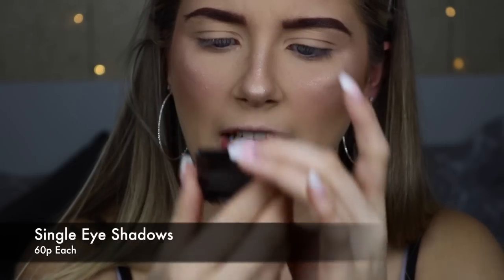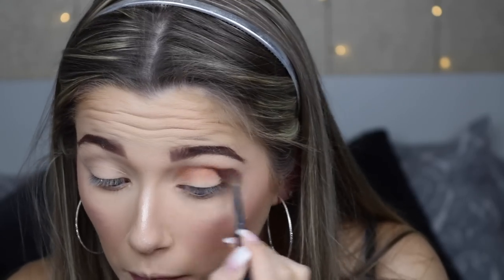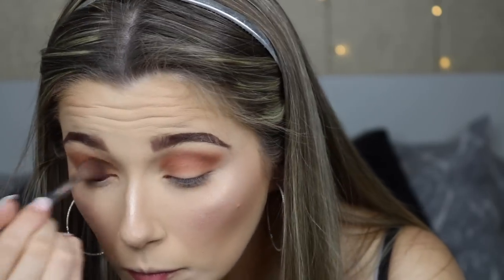Next is eyeshadow. I picked up four individual shades: a shimmery rose gold shade, a pink, a brown for the crease, and a shimmery white. I'm going to keep it simple — just a bit of brown in the crease and highlight the inner corner and brow bone. The brown blends out so smoothly and the pigmentation is incredible. I'm going to need a Z palette to store these little pans. Doing the other eye now.